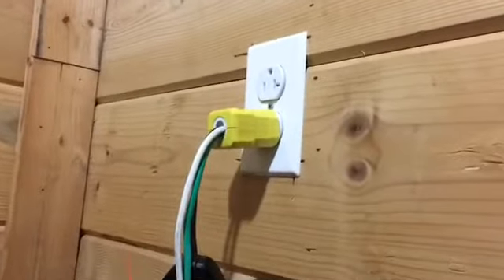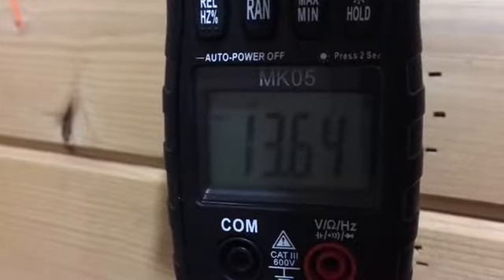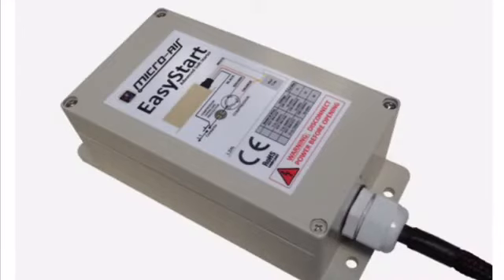Here we are plugged into a 20 amp plug, a 20 amp circuit with a 20 amp breaker. Just the air conditioner and the fan are running — no lights inside the camper, everything is turned off, and the battery is also disengaged. In my previous video, the air conditioner and fan by themselves with no lights and no battery were pulling about 16 amps. Today, after the EasyStart has been added — same conditions, apples to apples — we're running only about 13.6 amps.